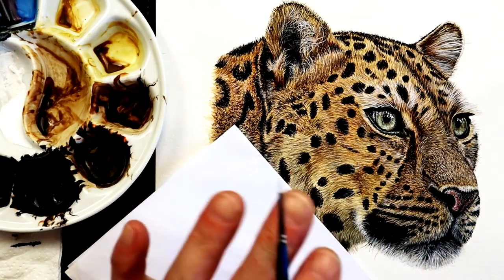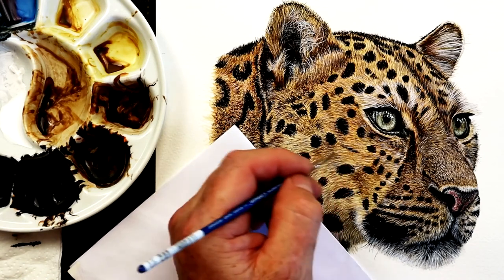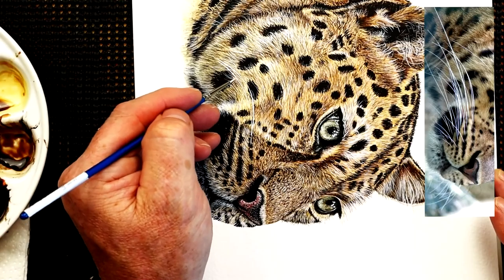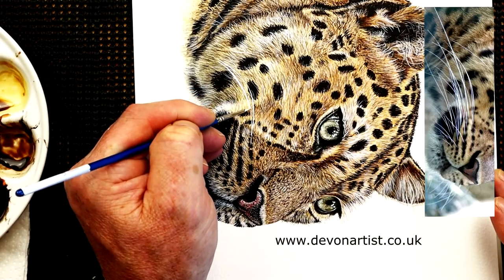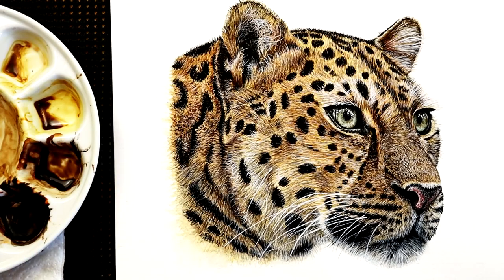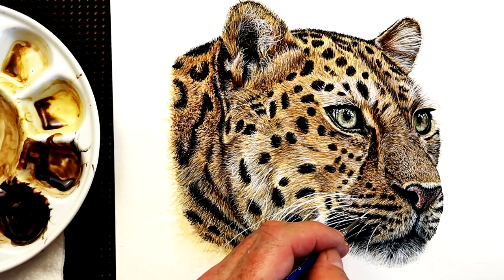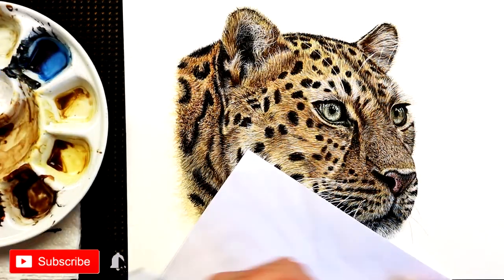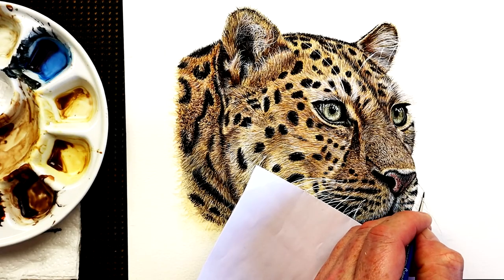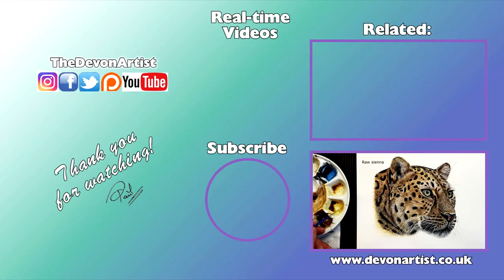Stay tuned to the end and I'll show you a link on how I painted a very detailed and realistic looking cat's eye, done here live on YouTube. I hope you enjoyed this tutorial — if you'd like to try the full real-time lessons on this leopard and around 60 other videos, pop along to my Devon Artist website at the link in the description. Support the channel with a thumbs up, share this video, subscribe and click the bell icon to get notified of new videos. You can also find me on Facebook, Instagram, and Pinterest — links in the description. Until next time, thank you very much for watching — keep them brushes wet!